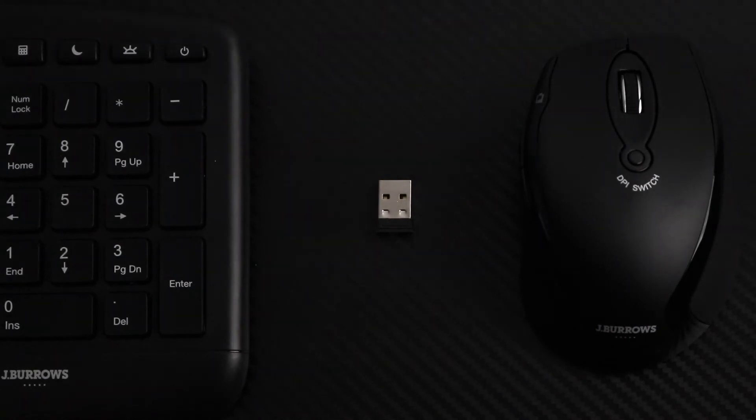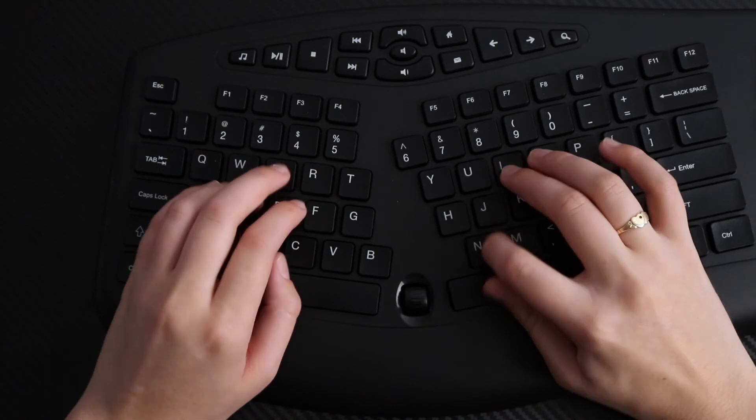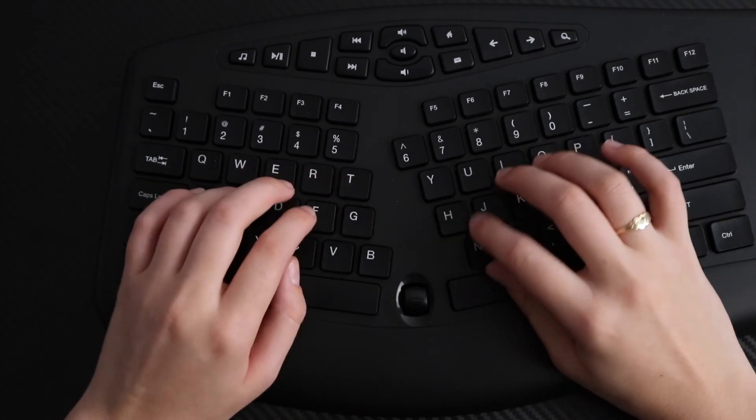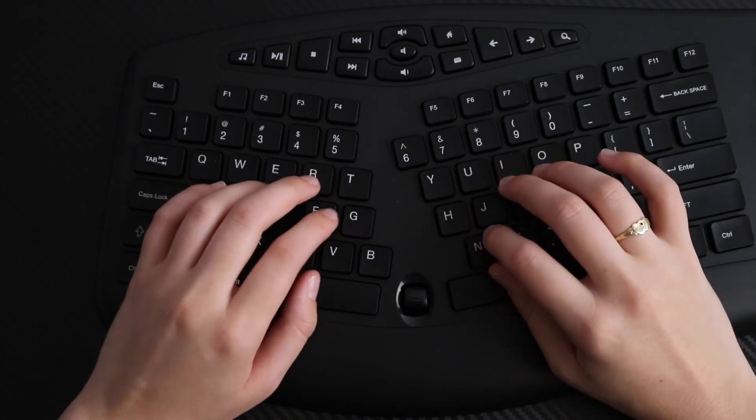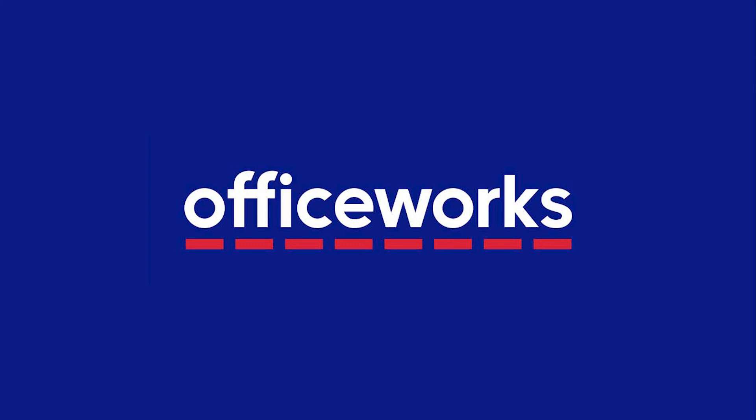Easily connect them to your device via the nano receiver and enjoy the 2.4 GHz connectivity and wireless working range. With an intelligent ergonomic design, you can work comfortably for longer. You can buy the Jay Burrows Wireless Ergonomic Keyboard and Mouse online or at Officeworks stores today.